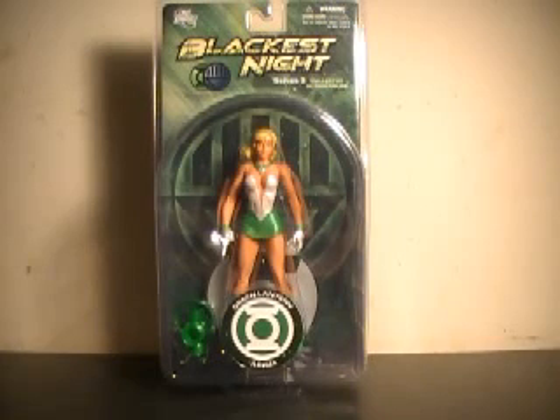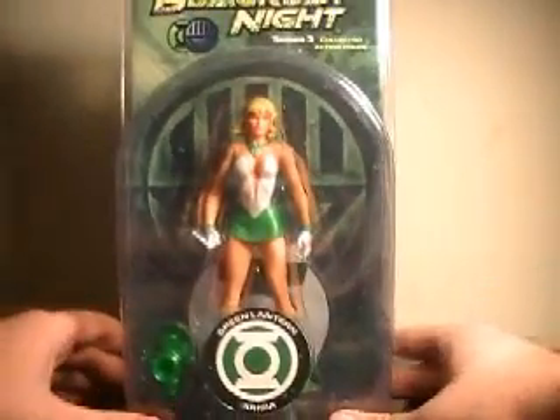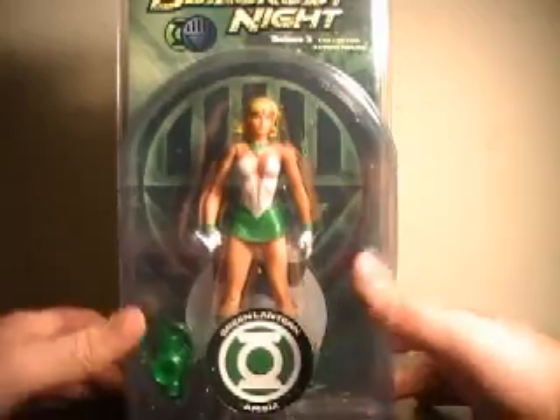Hi YouTube, this is JTrain997, and I'm back this time with my review of the DC Direct Blackest Night Series 3 Green Lantern. Take it with a grain of salt, because I'm not the master of pronunciation on these names. I think it's Arisia — A-R-I-S-I-A. While I am familiar with the character, it's not like I have to pronounce her name on a daily basis. So get a look at this bad girl in packaging here.